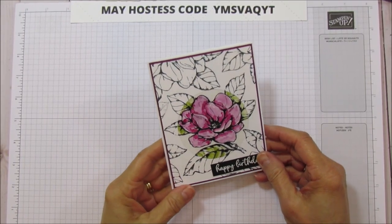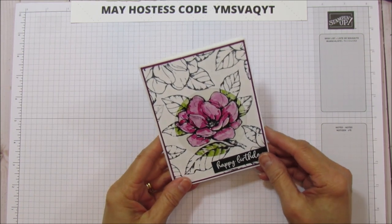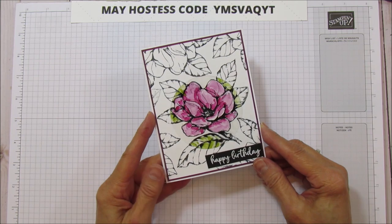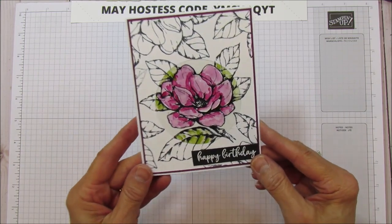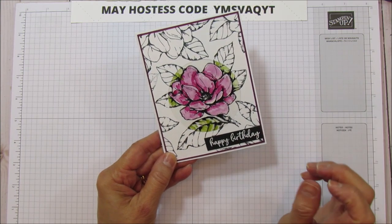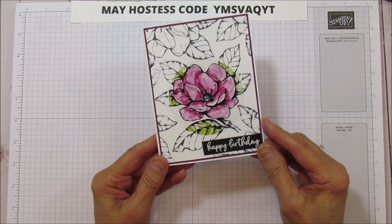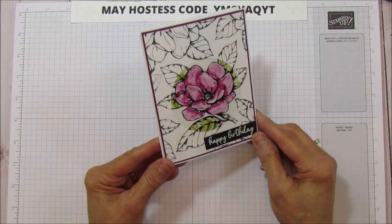Hello everyone, this is Angie at Stampin' with Amore and today is card day. I'm sharing another technique — I've really been looking back at different techniques I haven't seen for a while and trying to share them. This is called the spotlight technique and I have a little twist on it: usually you use cardstock for the spotlight, but I'm actually using window sheet with my blends, and it turned out absolutely beautiful.